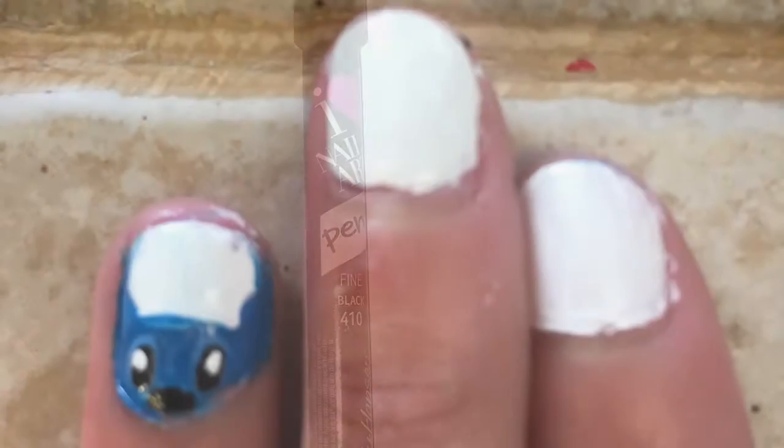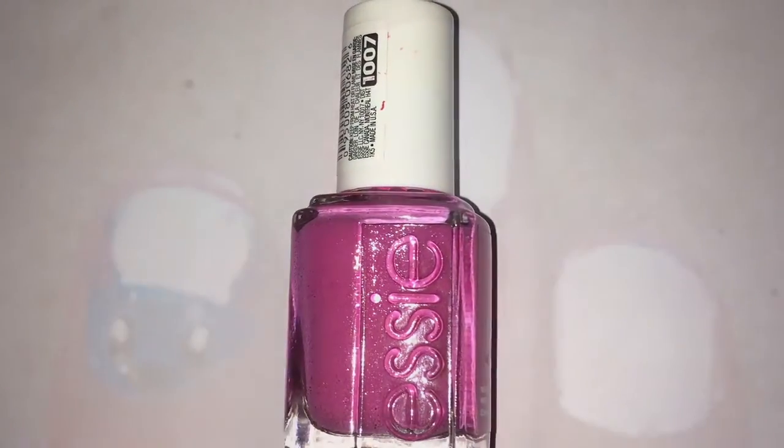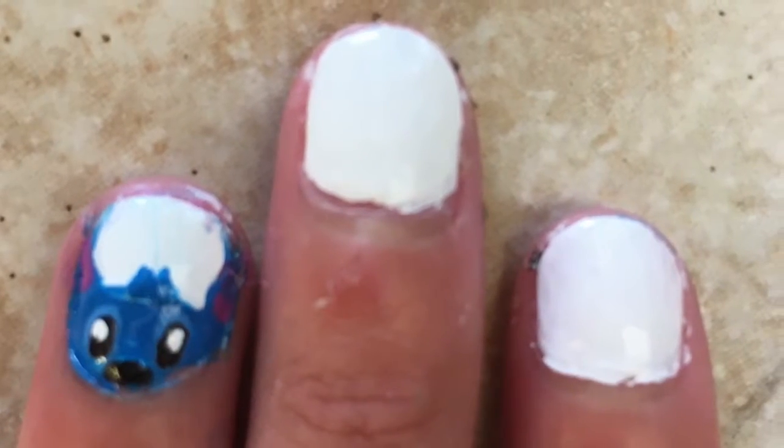Then taking my black nail art pen and adding a nose, and then taking my pink nail polish and adding an inside for the ears, and then lastly taking my blue nail polish and adding some hair.